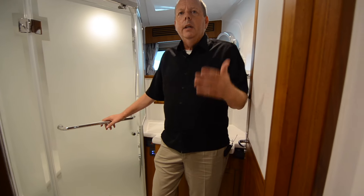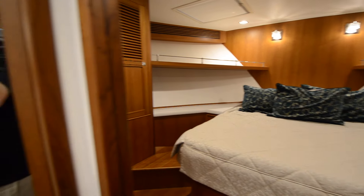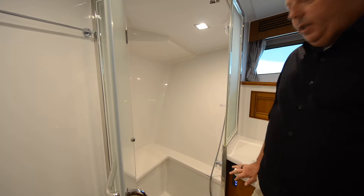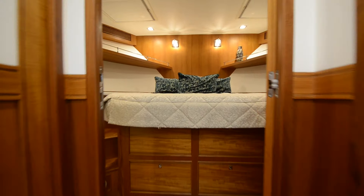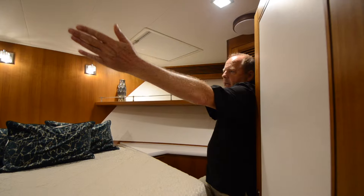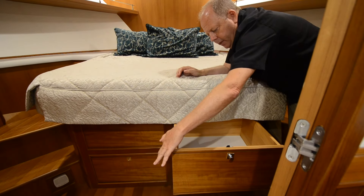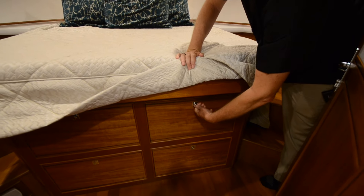This head is for the VIP stateroom — there's a separate door so you can come from the VIP into this head, or the people in the starboard guest cabin can access it as well. Again, huge shower with a place to sit. I have hanging lockers and lots of drawers for storage. All the drawers in the boat are dovetailed, finished inside and out, and on ball bearing slides. It's really a well-built boat.